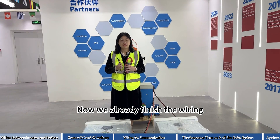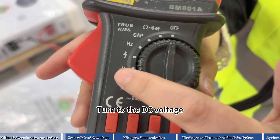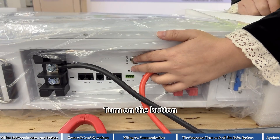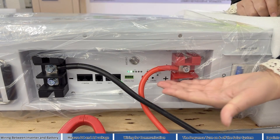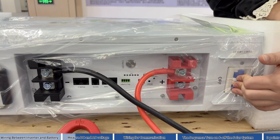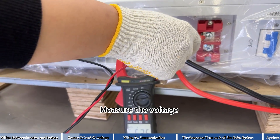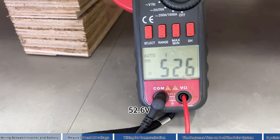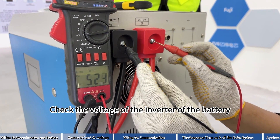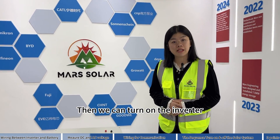Now we have already finished the wiring and we will start to test the voltage. Turn the meter to DC voltage. Turn on the button, then turn on the breaker. Measure the voltage — 52.6V. Correct. That is the inverter battery voltage. Then we can turn on the inverter.